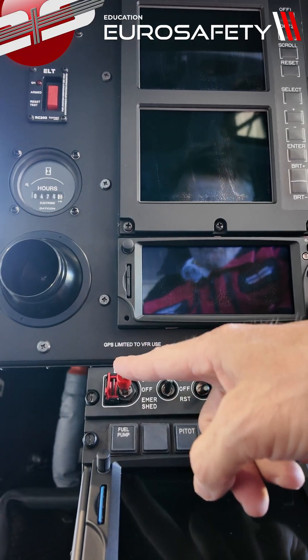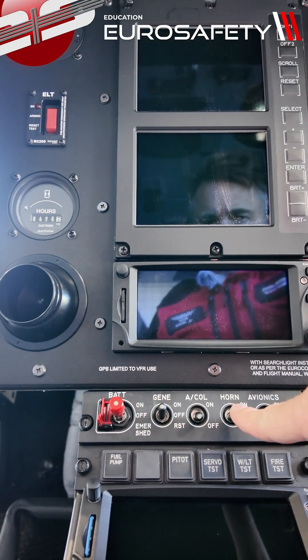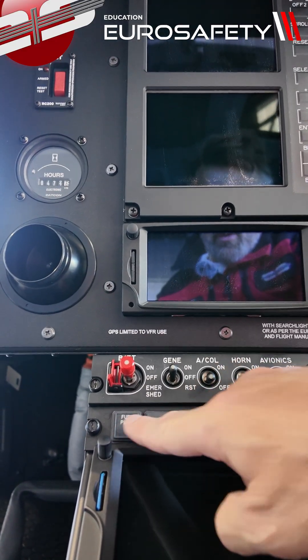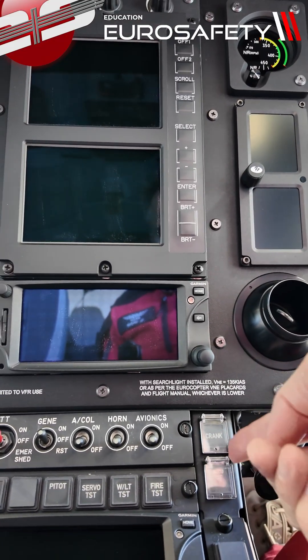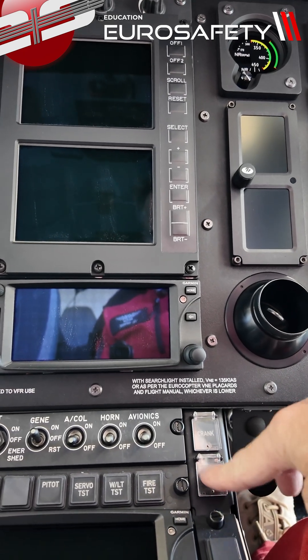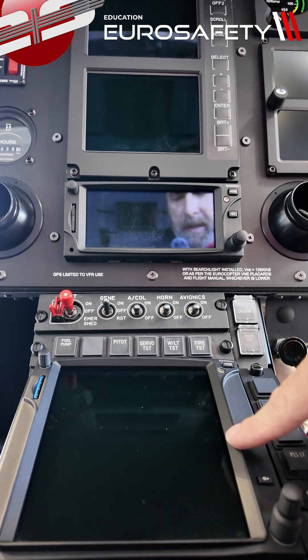If we look down here to the switches, we have our battery, our generator, anti-collision, horn, and avionics. Right below that, we have our fuel pump, PIDO, servo test, warning light test, and fire test. We have our crank underneath this cover here, our AccuTest underneath this cover here, and then another GPS down here.